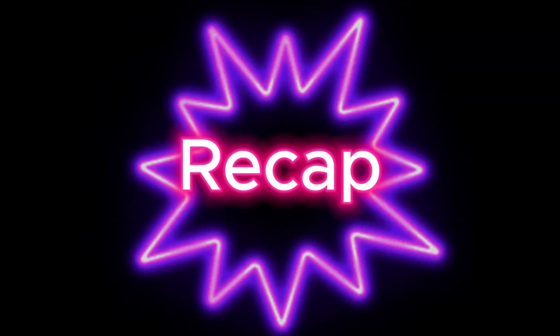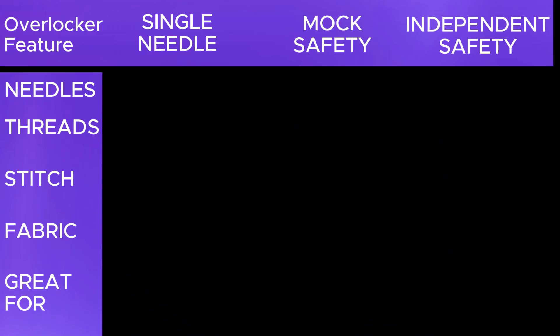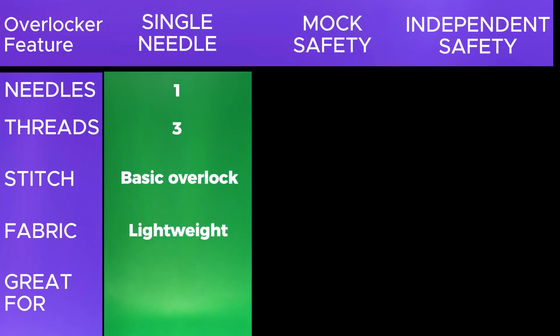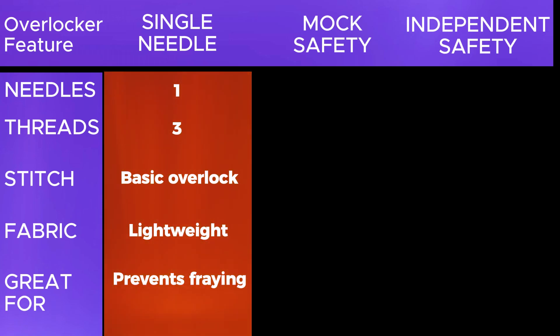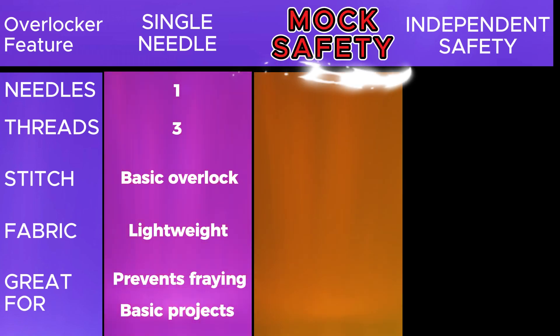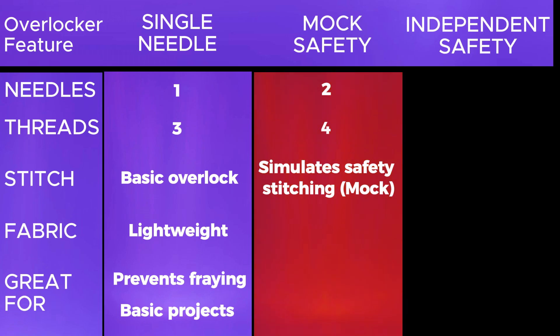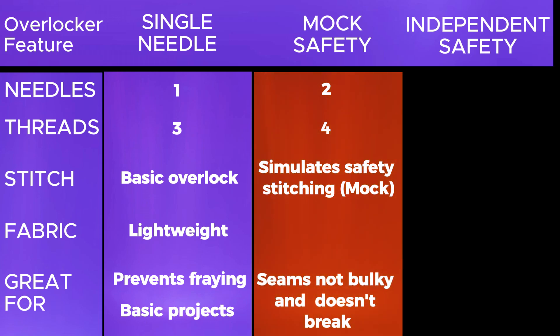Let's do a quick recap. The single needle overlocker uses one needle and is primarily used for basic seam finishing. It's ideal for lightweight fabrics and typically produces a simple overlock stitch that prevents edges from fraying. It is best for beginners or those working with delicate fabrics. The mock safety overlocker simulates safety stitching, providing extra security to seams without bulk. It can produce a mock safety stitch, making it suitable for stretchy fabrics like activewear and swimwear, where flexibility is crucial.